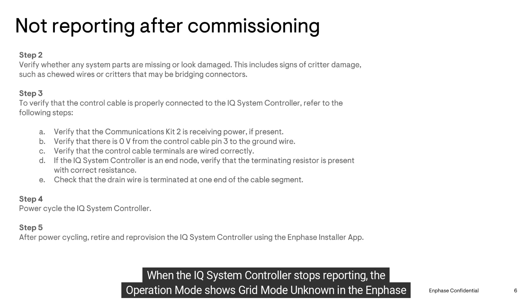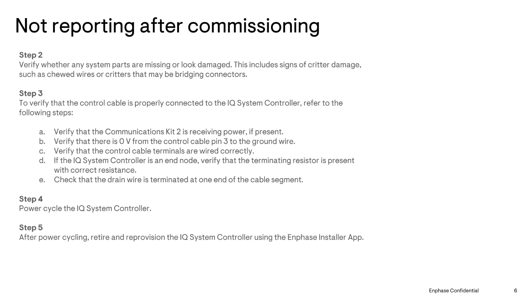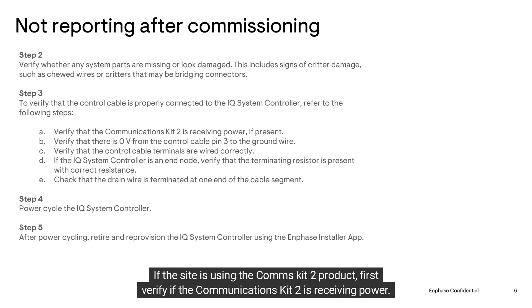When the IQ System Controller stops reporting, the operation mode shows 'Grid Mode Unknown' in the In-Phase Installer app. If this warning shows, check to see if any system parts are missing or look damaged. Make sure that the control cable is properly connected to the IQ System Controller as well.